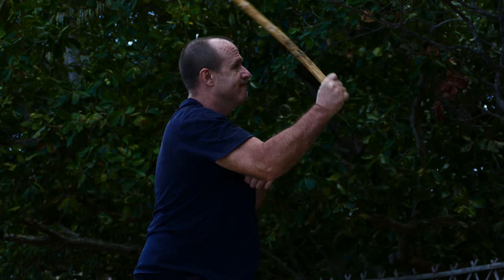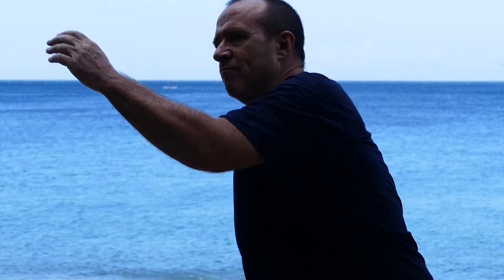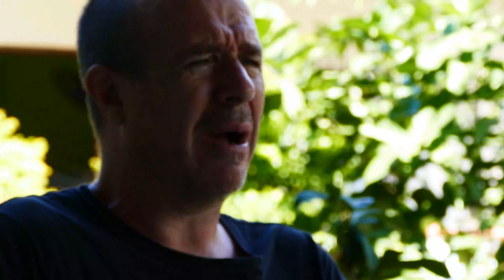It's quite an offensive art. In many ways it reminds me of Jeet Kune Do, which is another art I've studied. In particular, it's simple, it's direct, and it's not about having thousands of techniques. It's about having a few techniques that you practice many, many times.